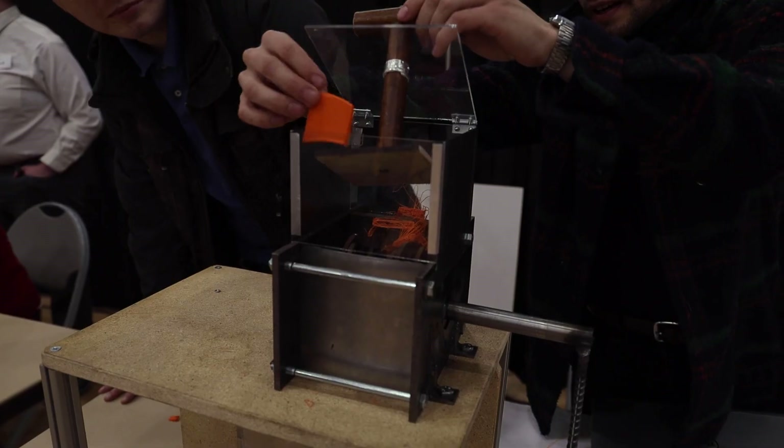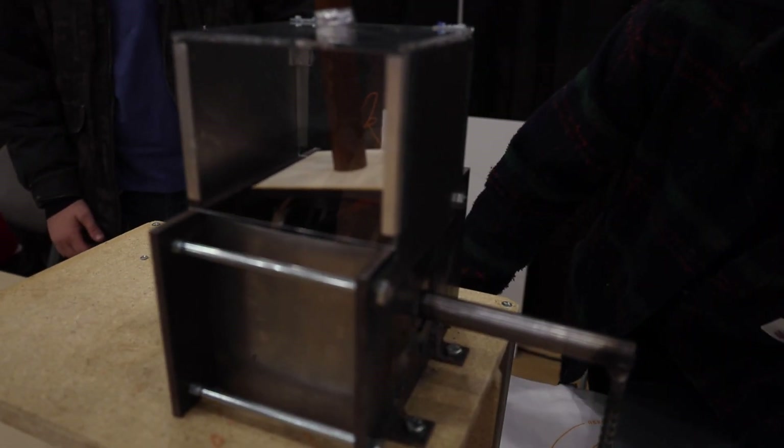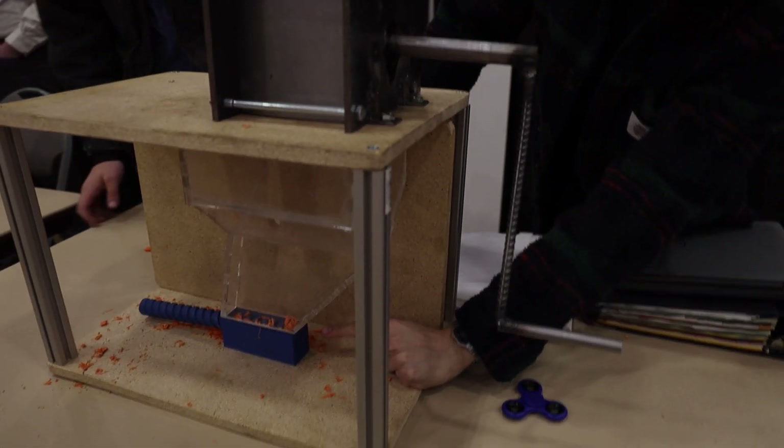What we were trying to do was repurpose a failed 3D printer. Basically what we'll do is shred the pieces, then go through over here, remelt the pieces, and then re-extrude them again.